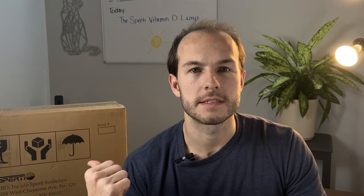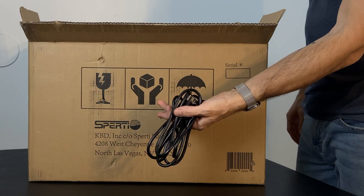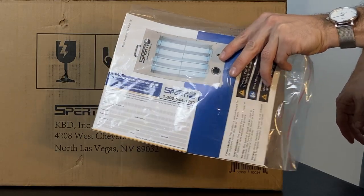If you stick around to the end we're going to be doing some in-depth testing. I'm actually planning on building my own vitamin D lamp, so I'm really curious to see how it stacks up against the gold standard. Now let's see what's in this box. We've got a power cord — looks to be about six feet — two pairs of UV goggles, and the manual and the warranty card.